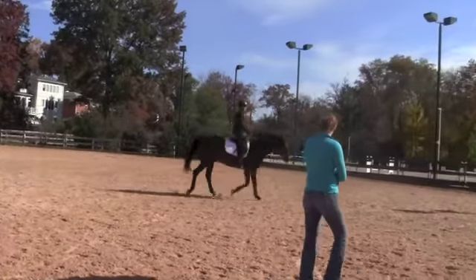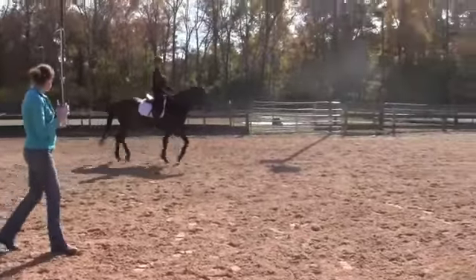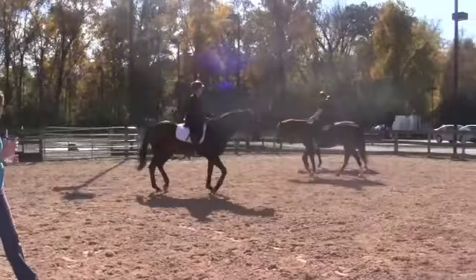Drop him. Heels down, heels down and out, toes forward. And try and post a little bit smoother, softer.